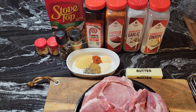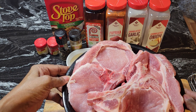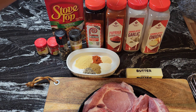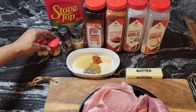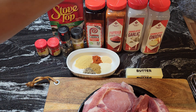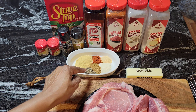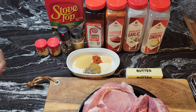In front of me I have some beautiful thick-cut center-cut pork chops. I have some onion powder, garlic powder, paprika, seasoning salt, cumin, black pepper, and I have some sage and poultry seasoning. In this dish I have a teaspoon of onion powder, teaspoon of garlic powder, teaspoon of paprika, a tablespoon of seasoning salt, a teaspoon of black pepper, and a teaspoon of cumin. I'm going to mix that all together and put it on our pork chops to season them.